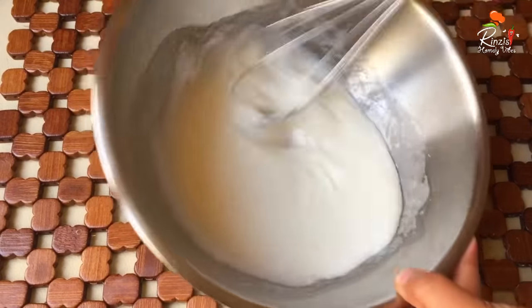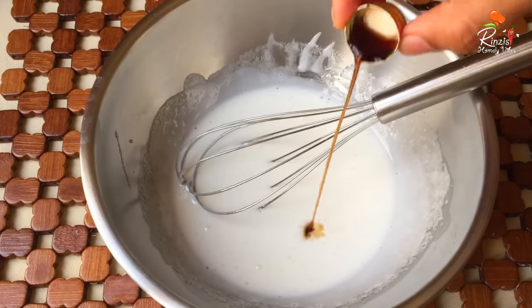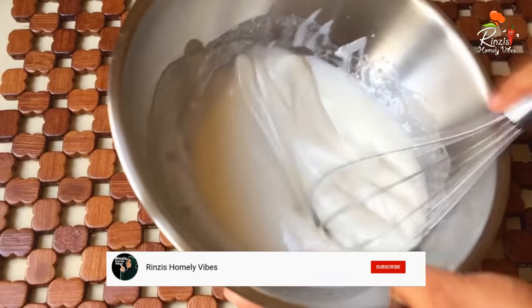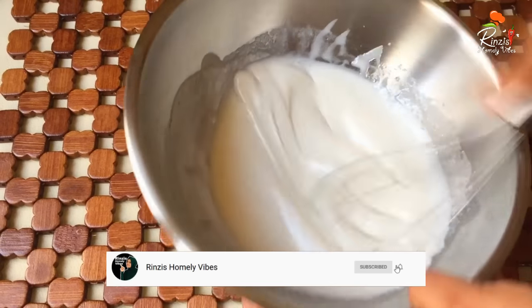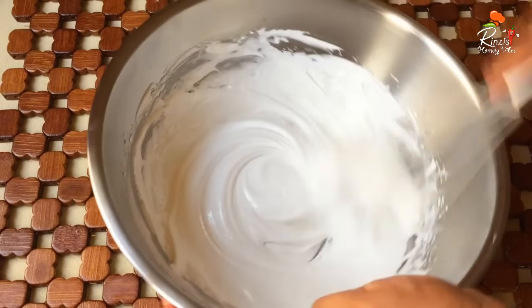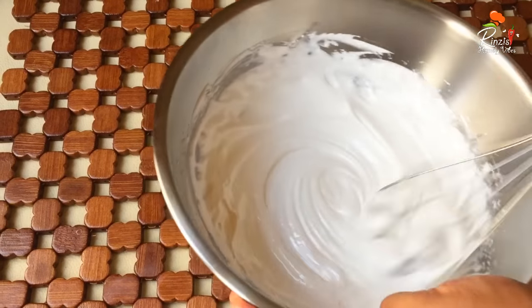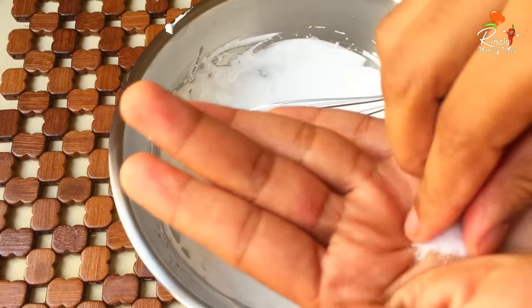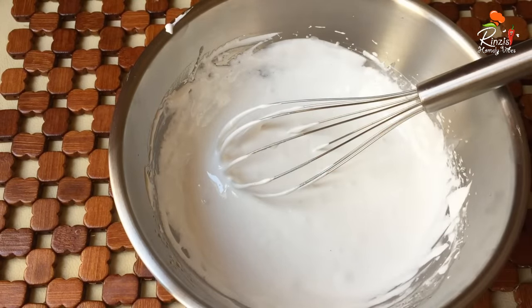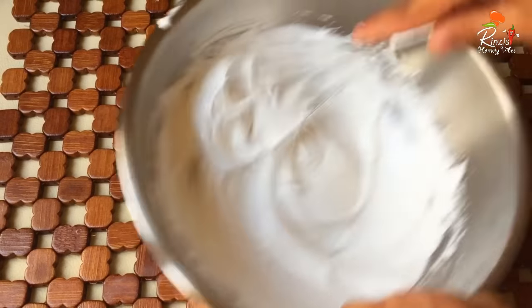That is one more creamy step. We have a vanilla essence with this one. I used vanilla so that we can use it and put it in. We could make it 2.5 cups of vanilla.